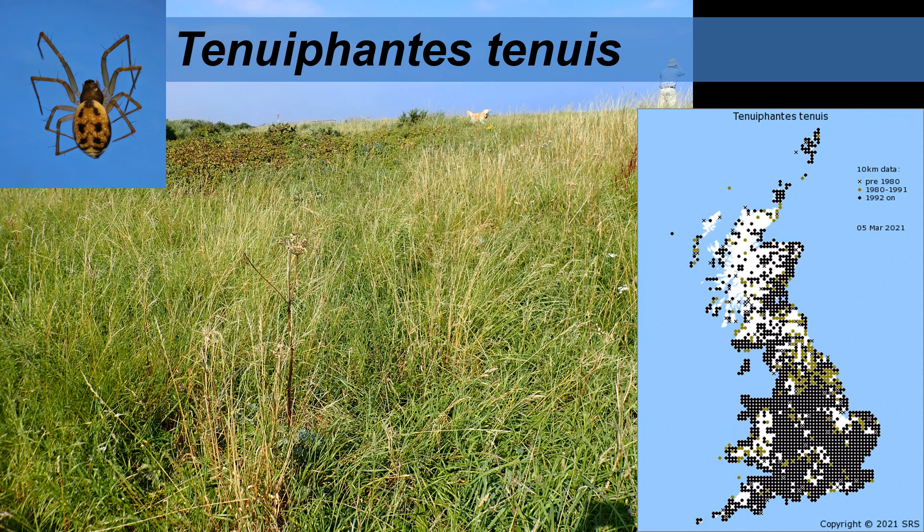Tenuifantis tenuis is a ubiquitous grassland spider. Any bit of rough grassland like this will have it — it's our commonest British spider. There are more records of this in the spider recording scheme database than any other spider in Britain. It's always liked open habitats.